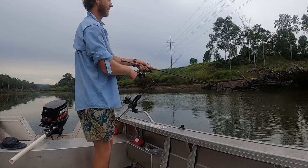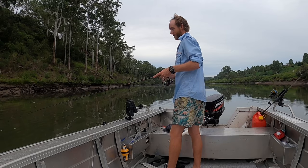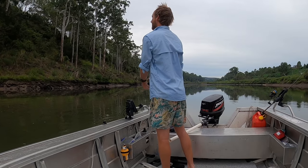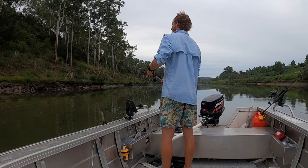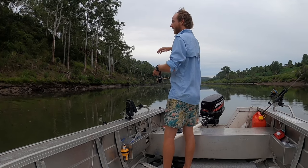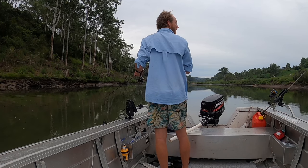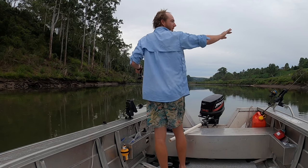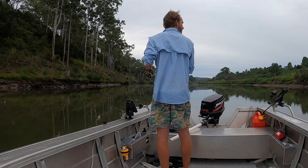I'll give it a crack again. Go straight back in - nice. Here we go, same spot. It's been about 45 minutes since I caught that bass. Haven't got any more hits. Just been casting the popper along the edge. Mullet hasn't had a touch either. There's bass buffing but they're hiding underneath those fallen trees - interesting maybe.